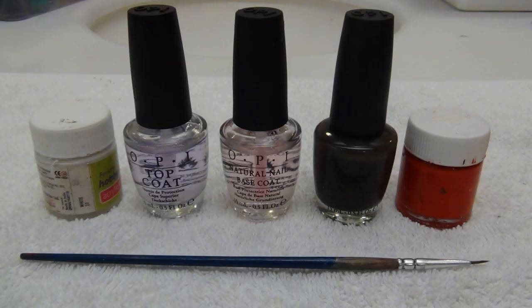For this nail art you need to have base coat, top coat, black nail paint, a brush, and white and black color.